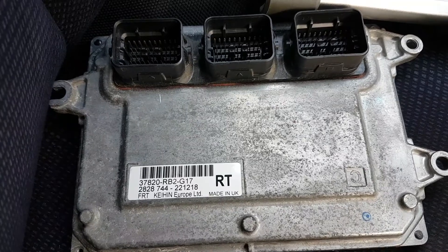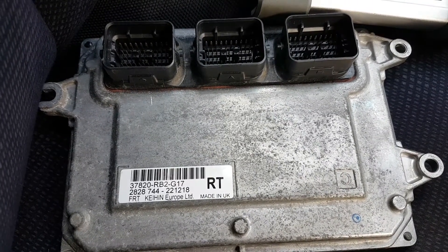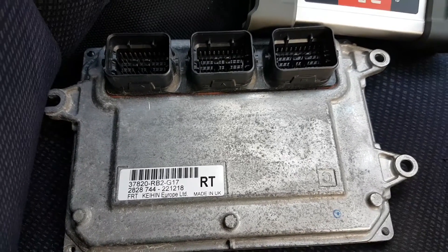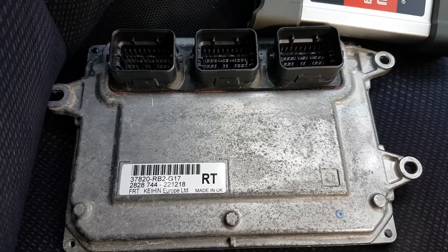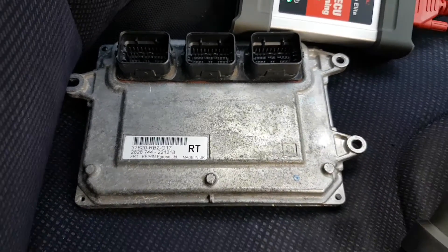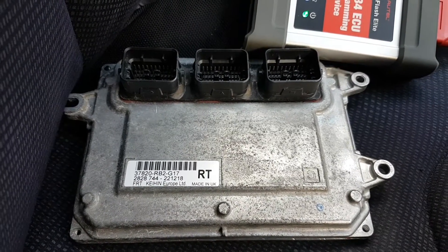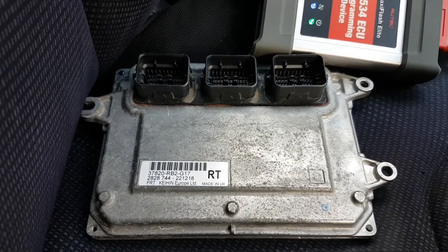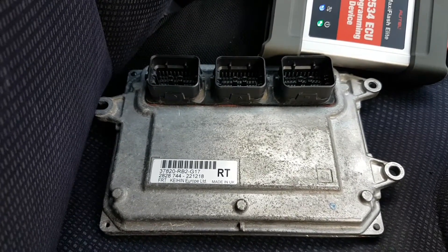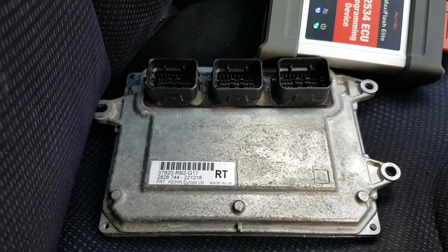The part number 37820-RB2-G17 is the original ECU from this car. The ECU you're looking at is the original faulty one. I'll leave a link in the description for the video where I diagnosed the problem so you can understand what's wrong with it.